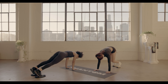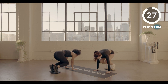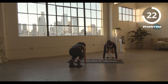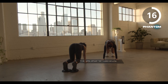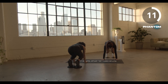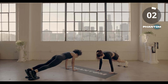Bring it back for our final set. In three, two, one. One, three, two, time.